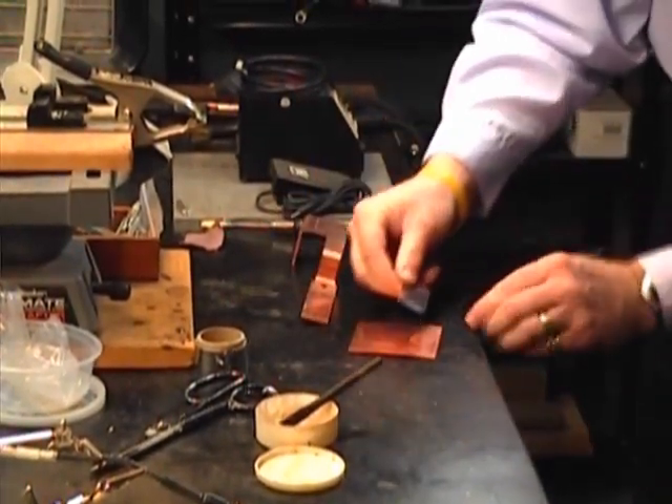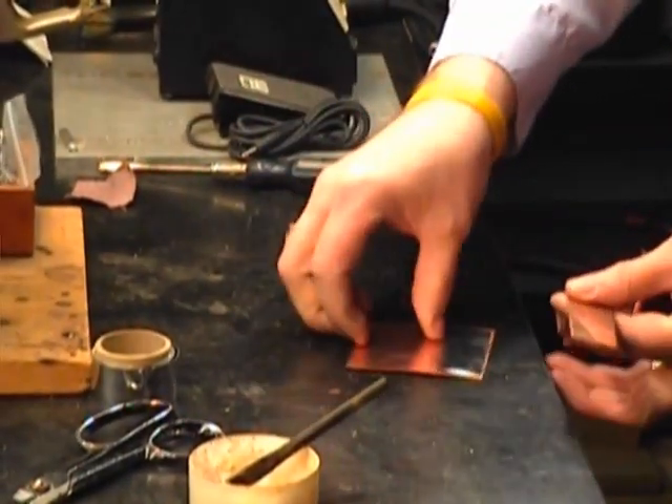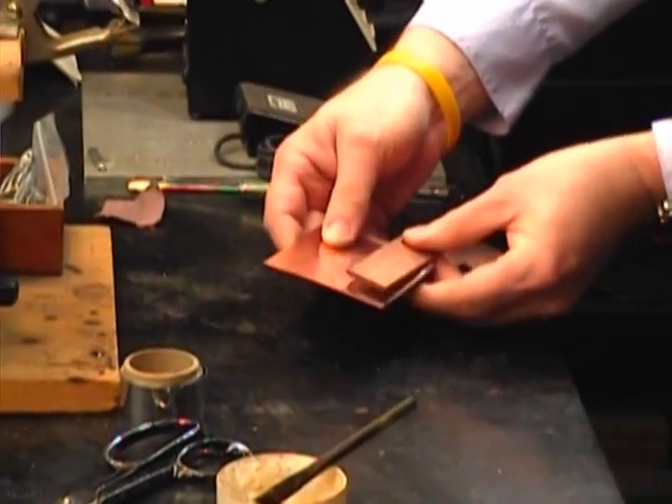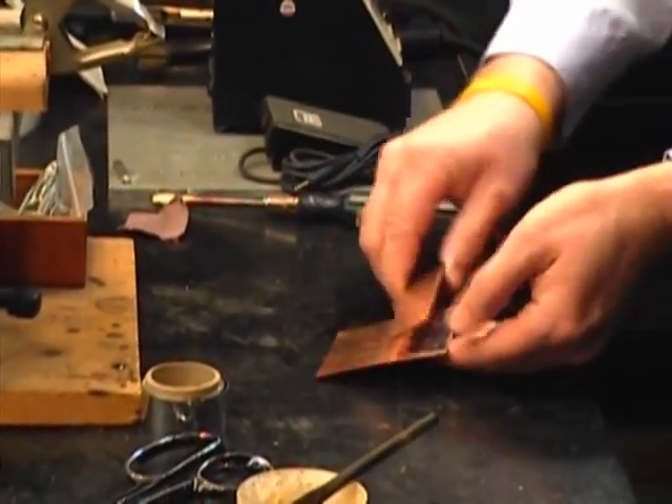We're going to take this piece of solder — it's in a ribbon form. Put these together and sandwich those. It's going to make getting the solder into the joint a little bit easier.